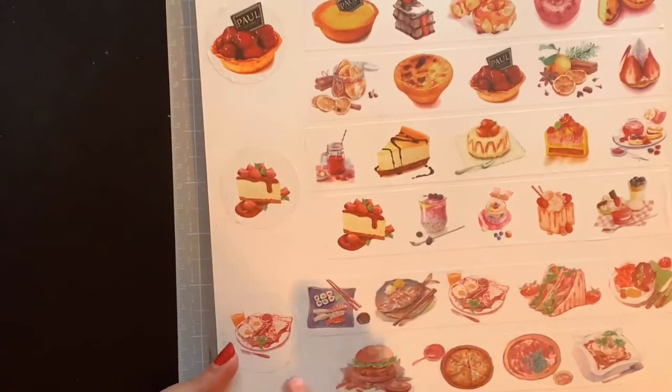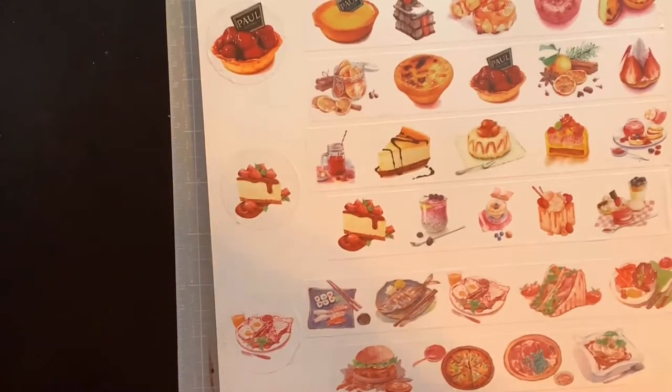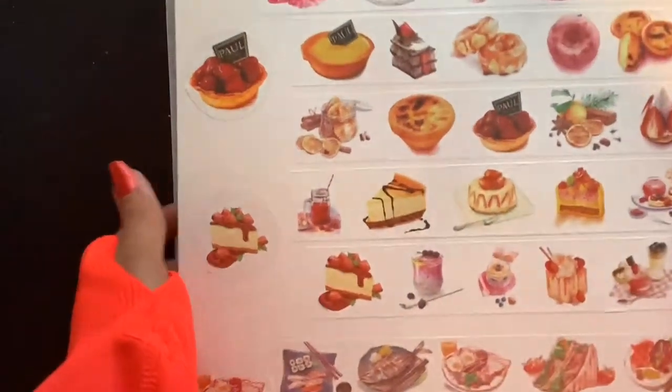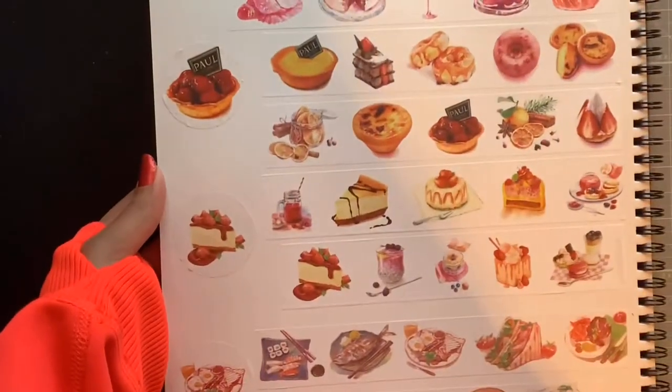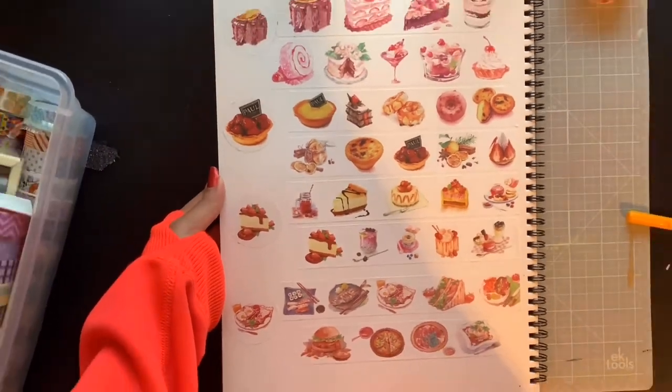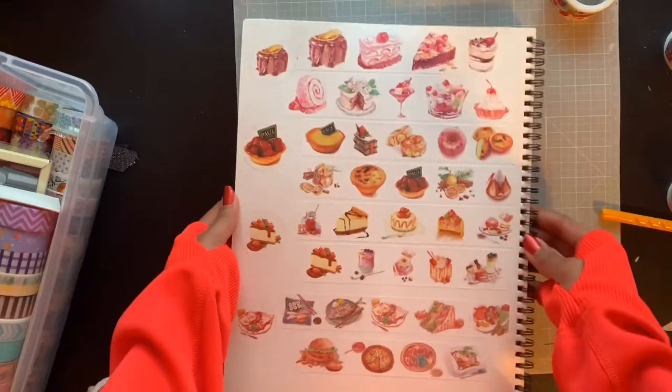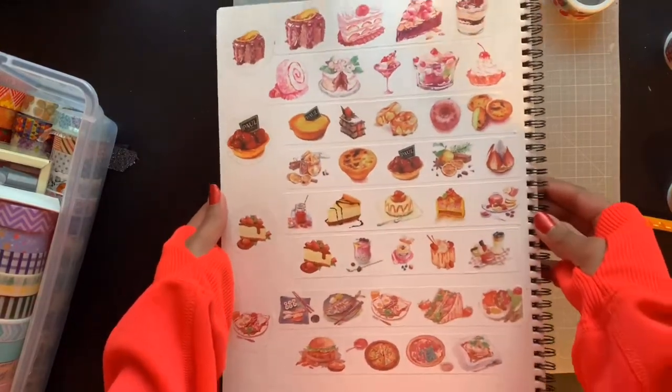They even got the pizza sauce and the dipping sauce — they just got everything, they went all out with this! This is my favorite washi tape sketchbook page. Look at this page — this is the best page in my whole book. Oh boy, y'all need to be ready, come on and request these!